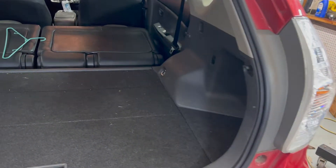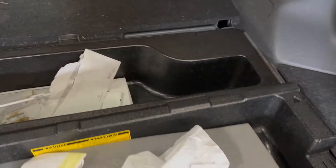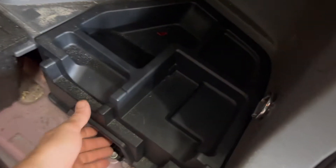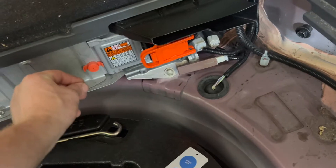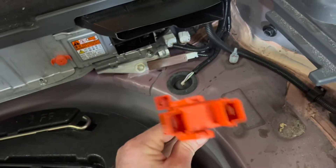First thing we're going to do is go back here to the trunk. We're going to disconnect the little 12-volt battery and the service disconnect for the big high-voltage battery. That's back here underneath a bunch of stuff. All these Priuses will vary a little bit as far as how to get to all this, but they'll be back here. The little battery is right there, and the service disconnect for the big battery is right there. This will be a 10 millimeter — you pull it out like this to get it off.